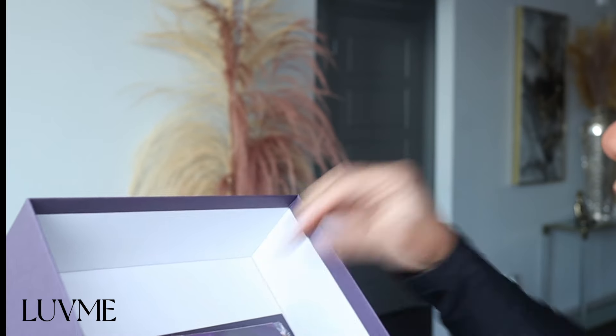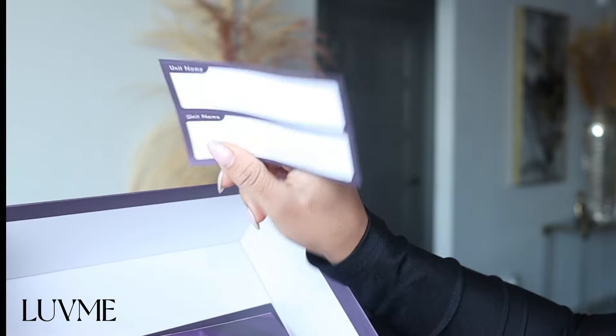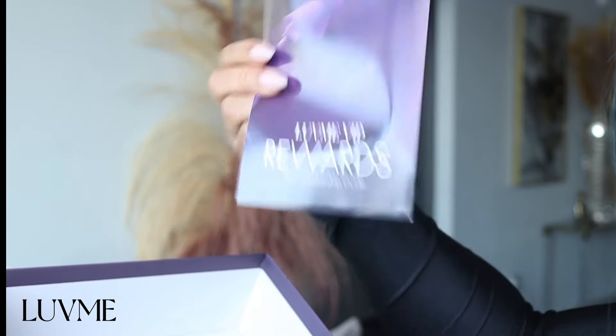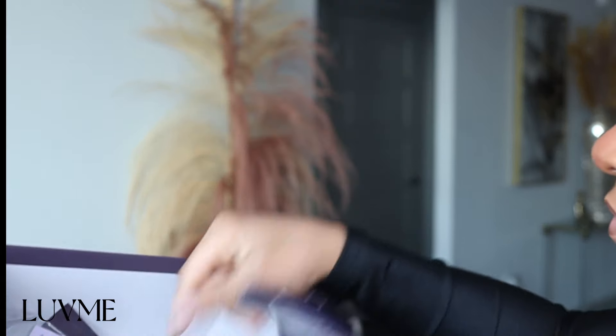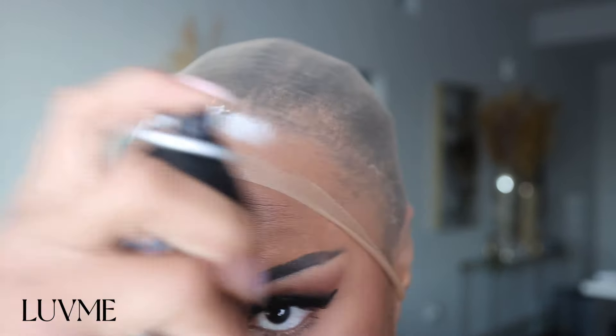Whenever you get the wig and you unbox it, they have lots of goodies for you. I love that they give you tabs — because if you're a person like me who's always buying wigs, you don't always know where your wigs are. They give you wig caps, a comb, and lots of different things you can use, all great quality.